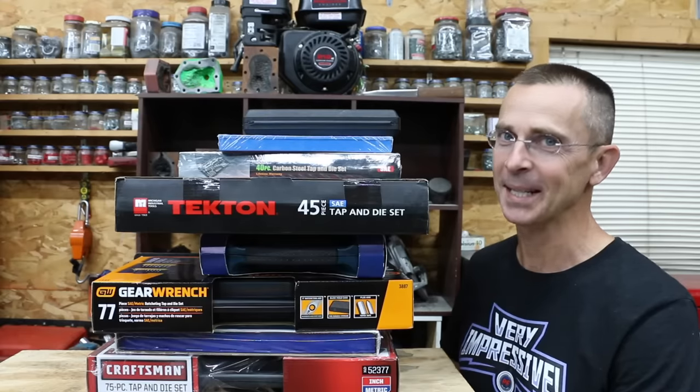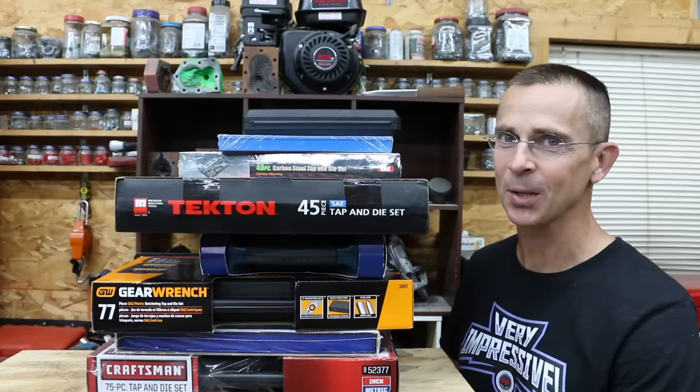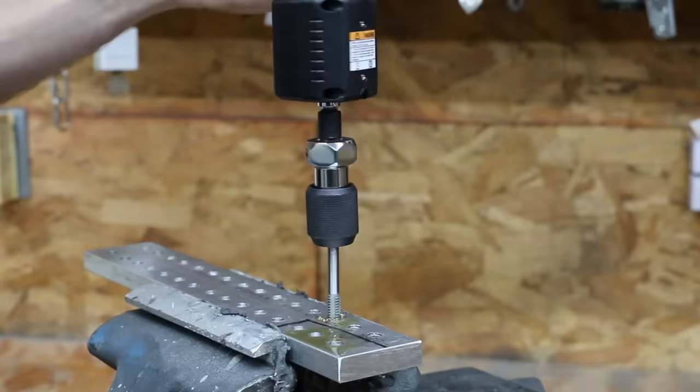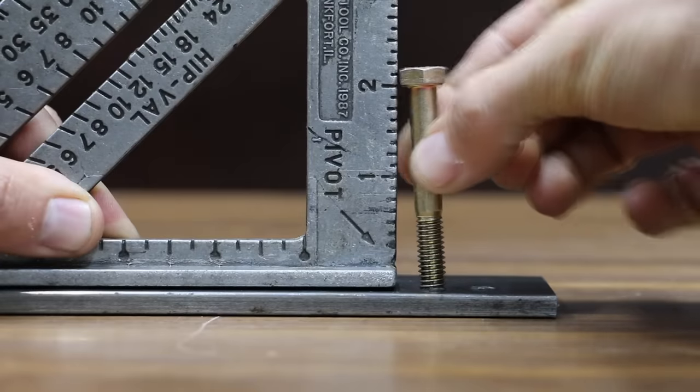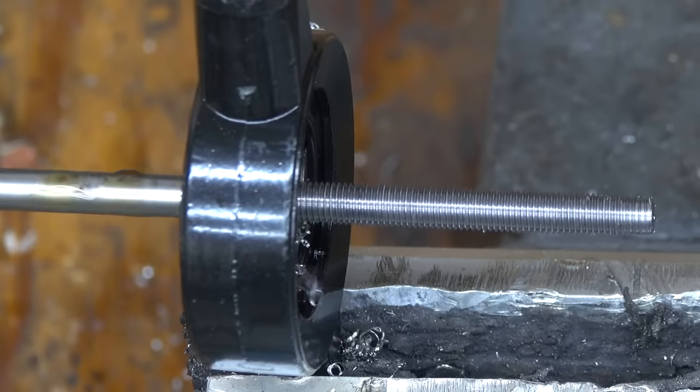A good tap and die set has helped me many times. So the question is: is that $20 tap and die set just as good as the one that costs $230? Let's find out. In the first test, we'll see which brand makes the easiest work of tapping half-inch aluminum. Then we'll see which brand delivers the best thread tolerances, which dies perform the best making all-thread, and finally which taps survive spring steel.